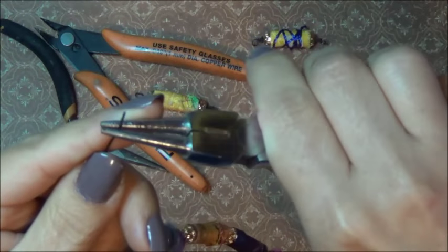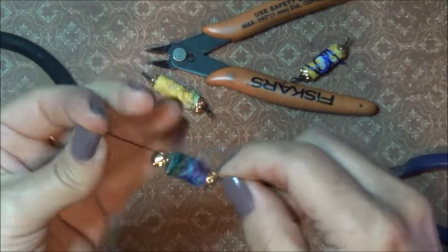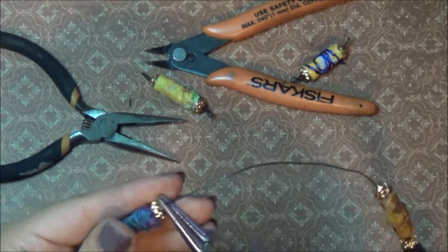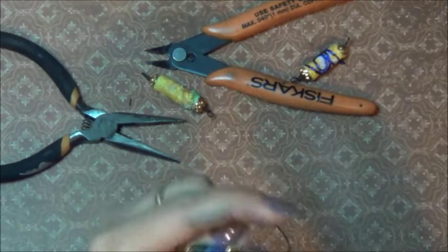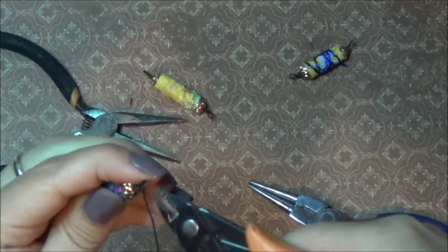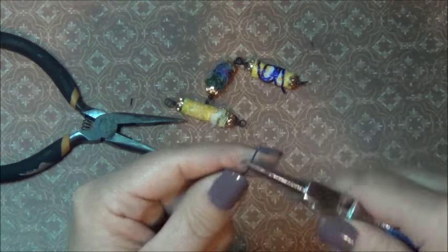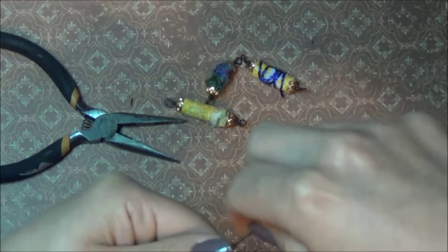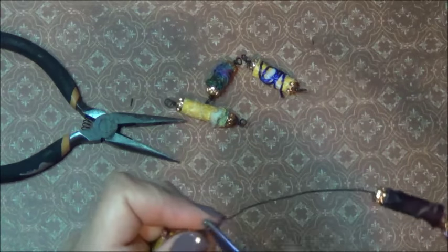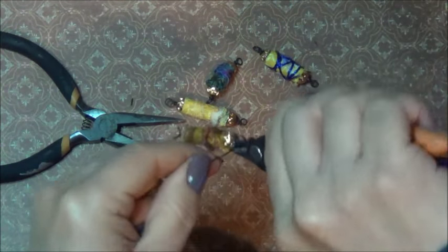Now we're just going to start - go from the end and do your little loop. You can clean it up after - you can come back when you're done with all of them and clean them up, basically cutting whatever's left. So push that one, and do your other end. Now we're still working off the spool. Cut it off - you've got your bead ready. Move on to the next one. You can clean that up after, just continue. We're still working on this spool, which saves you so much wire and so much time.